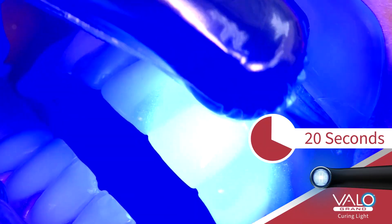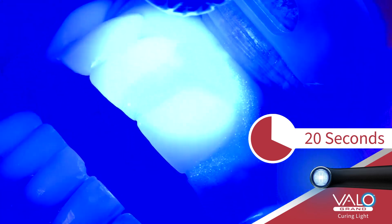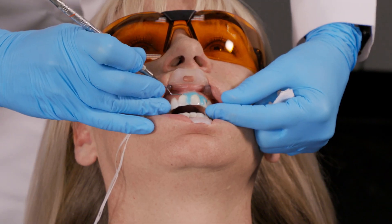Light cure the resin for 20 seconds using a scanning motion. Carefully check the resin cure with an instrument.